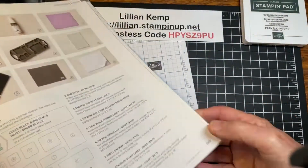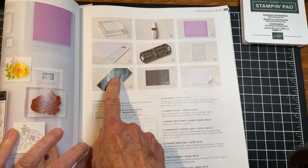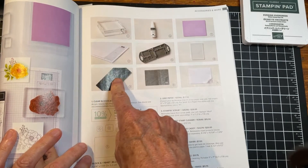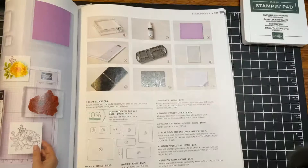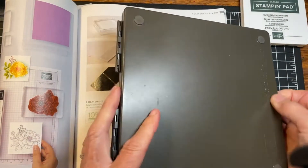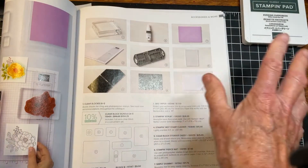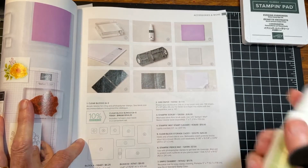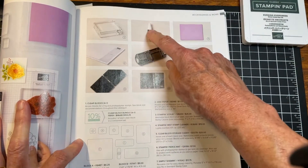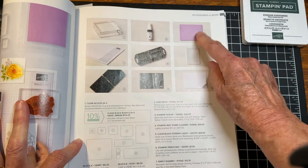Where do you find these cleaning tools? On page 149 in the annual catalog, you'll find the Stamp and Scrub — that's the one that closes up flat, doesn't take up much space, and lasts for years and years. There's also the Stamp and Mist, which I like to use with the Stamp and Scrub. I have an older bottle here, but it not only cleans your stamps, it also reconditions them.